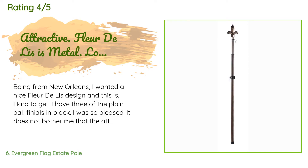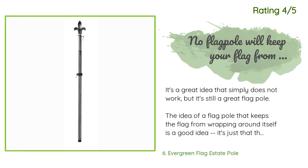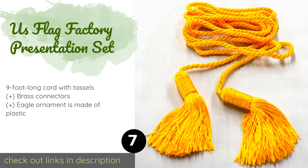A customer said: being from New Orleans, I wanted a nice fleur-de-lis design and this is hard to get. I have three of the plain ball finials in black. It does not bother me that the attachment devices are plastic — they have been sturdy enough to withstand a direct hit from Andrew. Wrapping is a problem; when I figure a solution I will let you know. Another customer said it's a great flagpole idea that simply doesn't work — keeping a flag from wrapping around the pole requires either a rigid flag or an additional pole along the top. They gave this pole four stars.